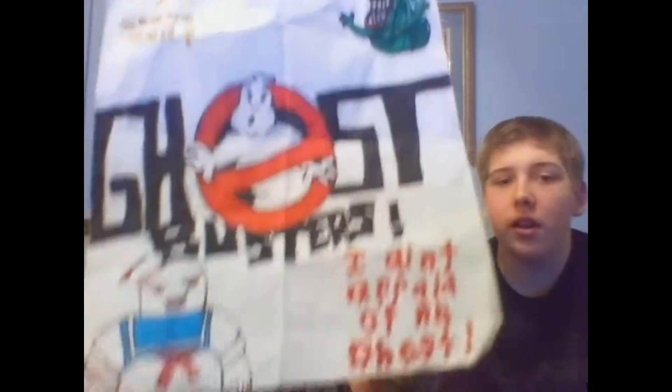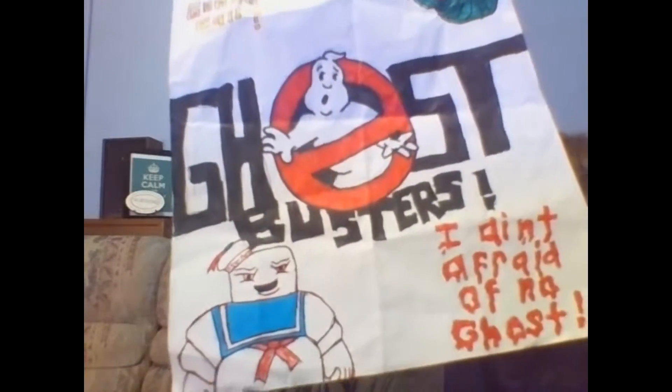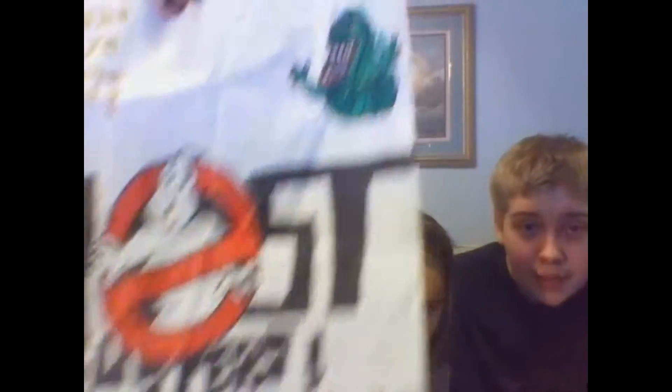The first one I'll show is the first Ghostbusters drawing I ever did. There's Slimer up there, the logo, and Mr. Stay Puft at the bottom. It says, 'I ain't afraid to know ghosts.' And up at the top — that's the first picture she ever drew about the Ghostbusters.